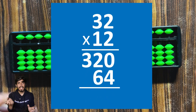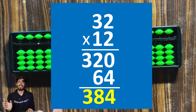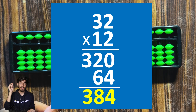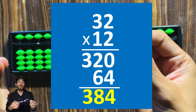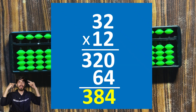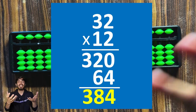Instead of going right to left, we can go left to right: first multiply 1 (which is 10) with 32 to get 320, then 2 with 32 to get 64, and add them. This is how we mostly go in mental maths — always left to right, because that's how our brain reads numbers and it's a lot faster. What we just did with 32 times 12 is exactly what we'll do on a soroban, but instead of mentally saving numbers, we save them on the soroban and simultaneously add.